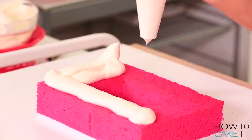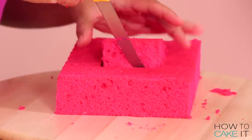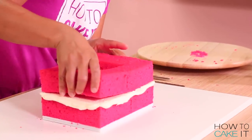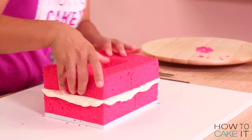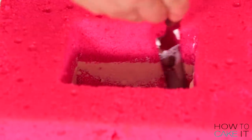Then I spread a nice layer of Italian meringue buttercream, take my next cake layer, and once again cut that opening. But because my container is a bit beveled — so it gets wider just slightly as it goes up — I need to cut that opening slightly bigger each time to make sure the container will fit.